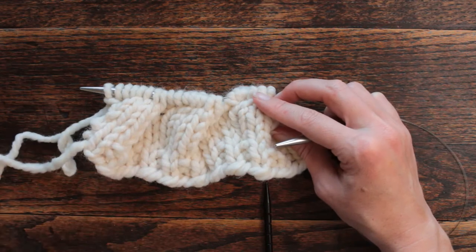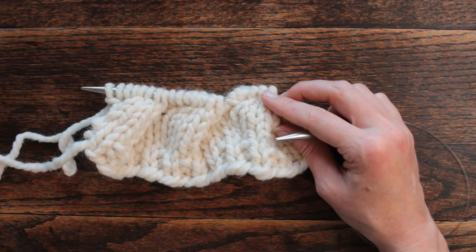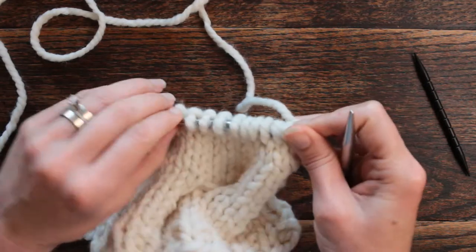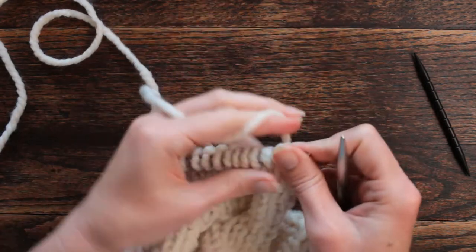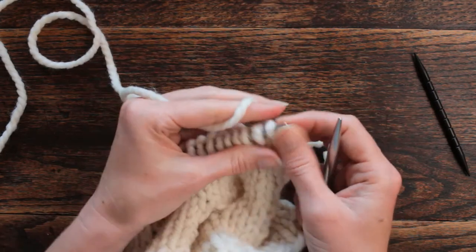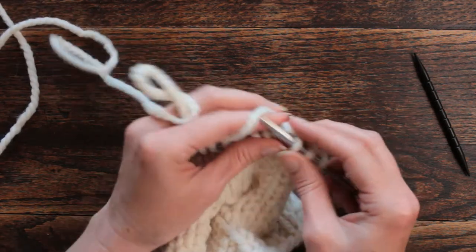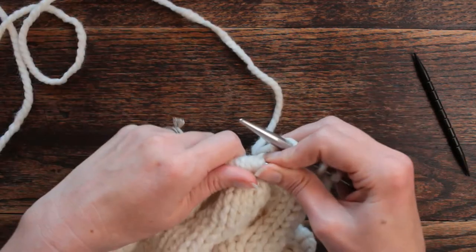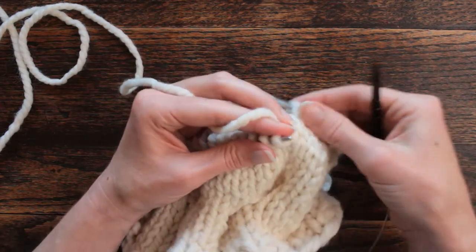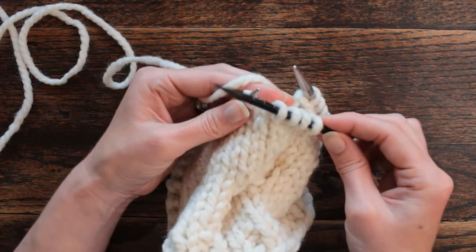I'm going to go ahead and do some knitting and purling rows and then show you row 12. So I'm back with row 12 — this row is a little bit different from row 6, we're going to offset our cables and flip them to the front. That's a little long because I ran out of yarn. We're going to knit the first four stitches, which is not part of our repeat, and now we're going to cable eight into the front.